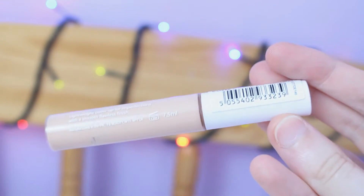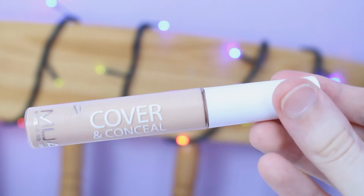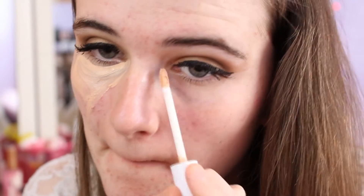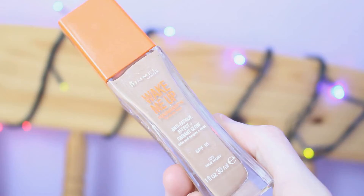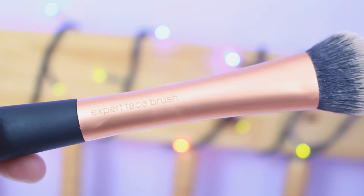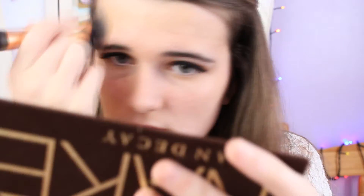For base makeup I took the MUA Cover and Conceal Concealer and used the Expert Face Brush by Real Techniques to blend this in. I also used the Rimmel London Wake Me Up Foundation — I didn't really have that much of a problem with it this time, which I was quite surprised about since I do find it's quite orangey toned. I took that on the Expert Face Brush and blended it into my skin.